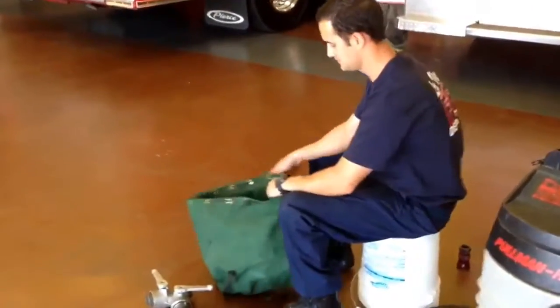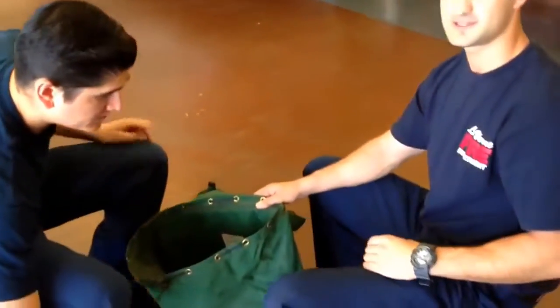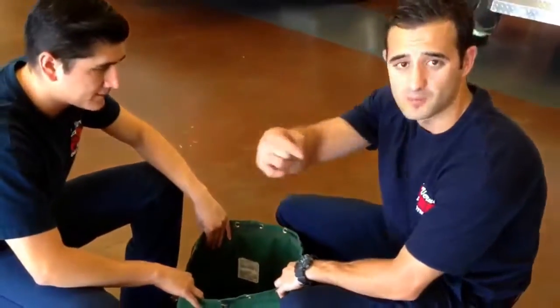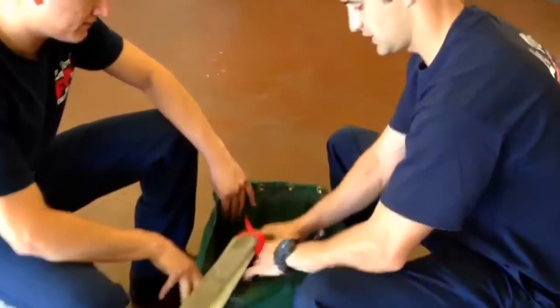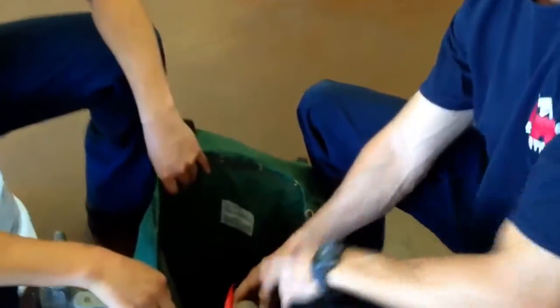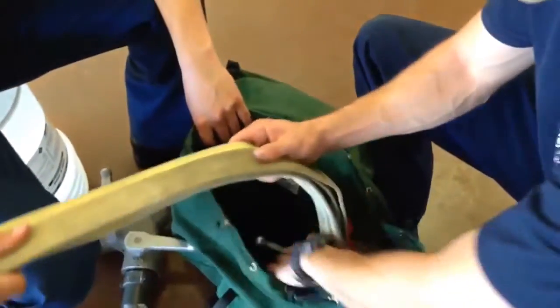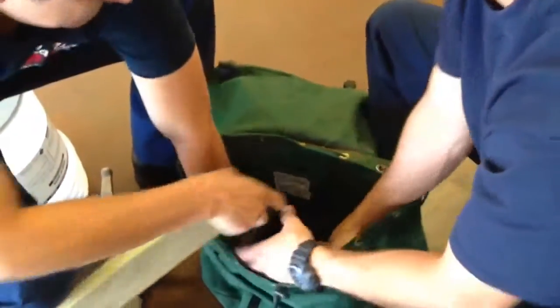At this point, you are going to bring in your partner. The quickest way we have found to do this is with two people holding the bag and one person feeding the hose. When you insert the hose into the bag, you are going to have the Y pressed to the outside so it is not on your back. Then we are going to start loading it in — one person grabs one end, the other grabs the other end, and we start making it nice and flat.